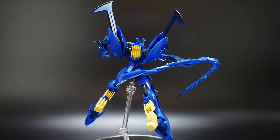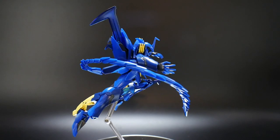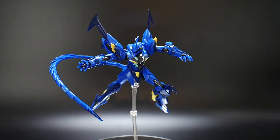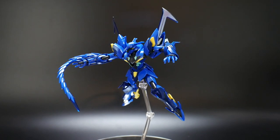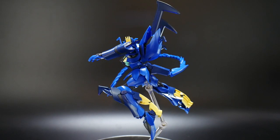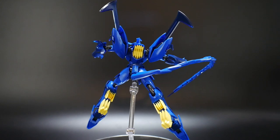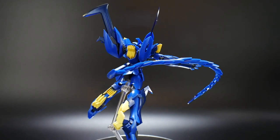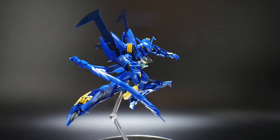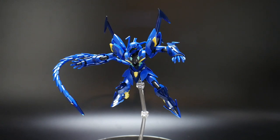Hello YouTube, it's Kurosama. Today I have for you the High Grade Build Divers 1/144 scale Gira Giraaga — basically a customized mobile suit based on the original Giraaga, a villain suit from the Gundam Age series piloted by Doji. His mobile suits, including the Zeta R if I'm not mistaken, are really amazing kits.